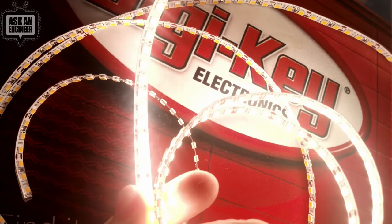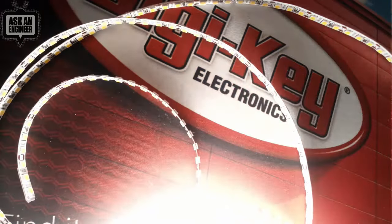This double-sided LED strip is good for when you want to illuminate something and need very thin, cool lighting. It'll do a really beautiful job for you.